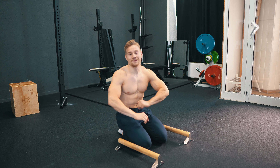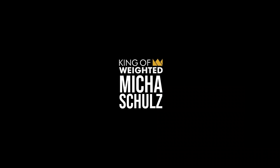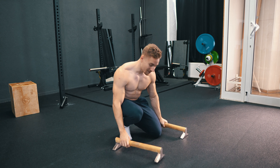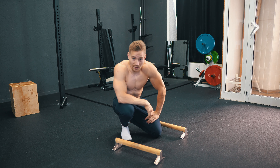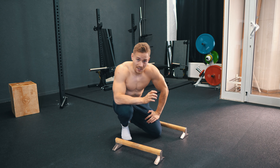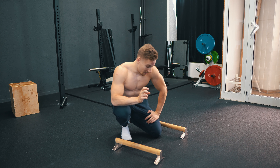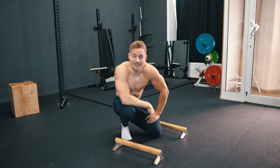Hey guys, it's Michael and welcome back to my YouTube channel and coaching cues episode number three. In this episode we are back to the floor and we will take a closer look at a problem that I noticed with a lot of my online coaching clients. A lot of them when they come into my coaching have an understanding problem with the positive part of the movement of the pike push-up, and how you can easily fix it I will show you in this coaching cues episode.